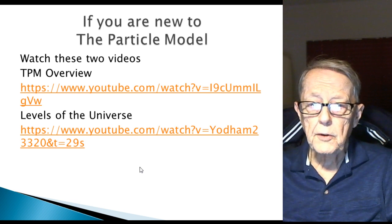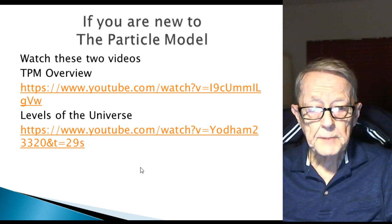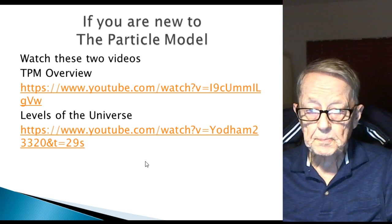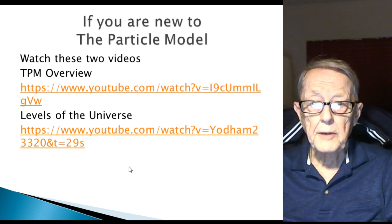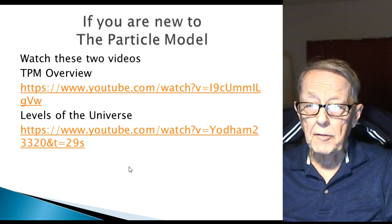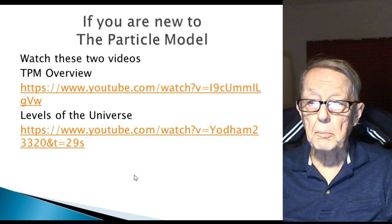If you're new to the particle model, I suggest you watch these two videos: the Particle Model Overview and Levels of the Universe. These two videos will give you a better understanding of each of my videos, because every individual one tends to be more specific, and this will give you the background you need to follow me better.